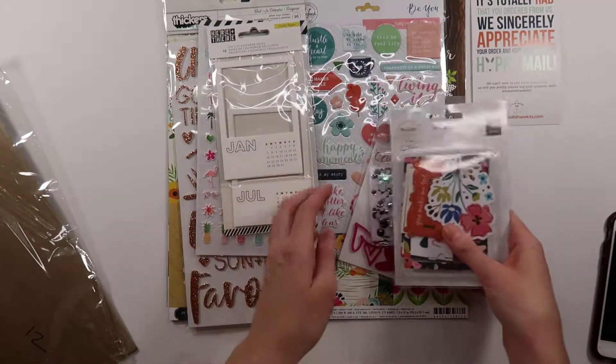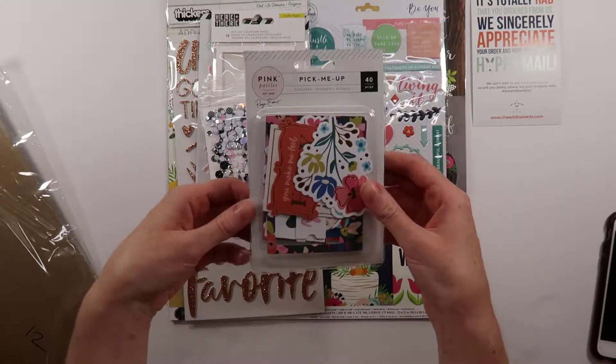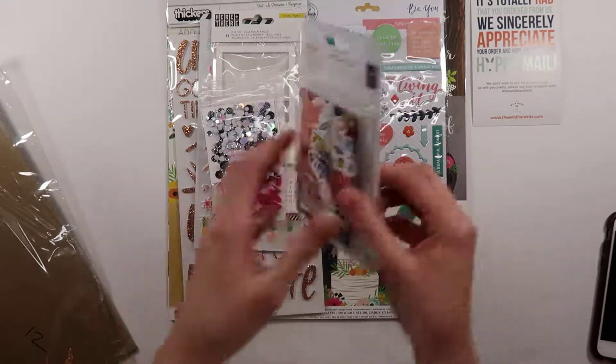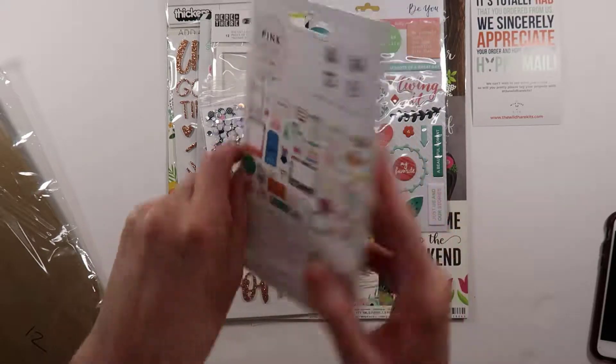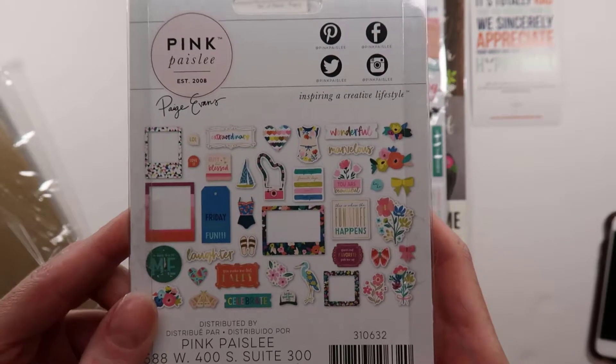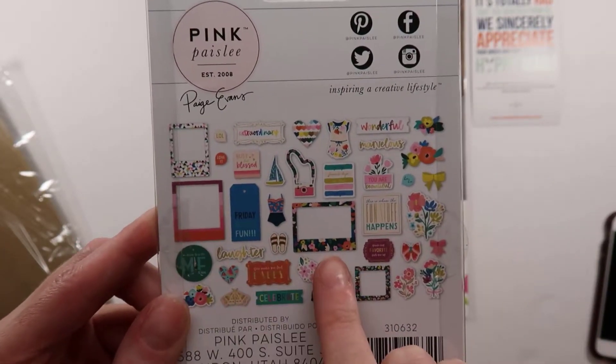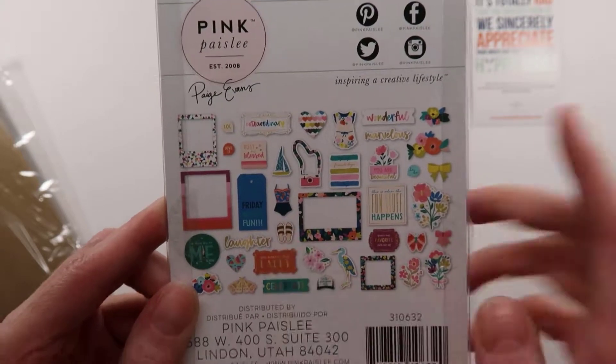Let's start with embellishments. Starting off I got some Pink Paisley Pick-Me-Up embellishments. This is a 40-piece pack and it looks like there are a lot of florals and bright colors here. I love these frames with these bold patterns. Friday Night Fun, the swimsuits, flip-flops — that's going to be fun to play with.